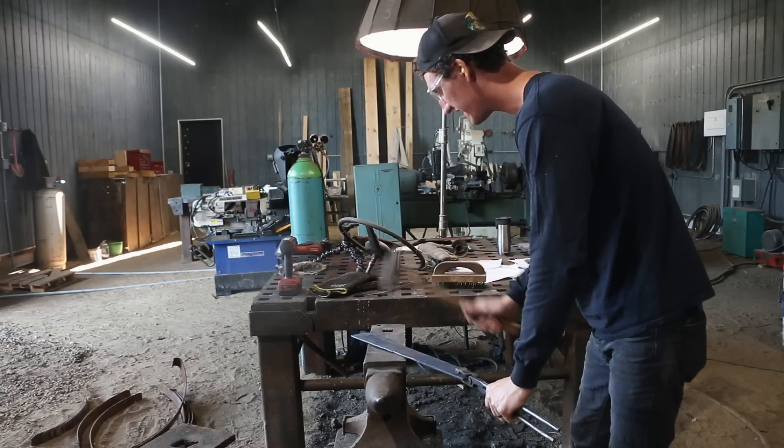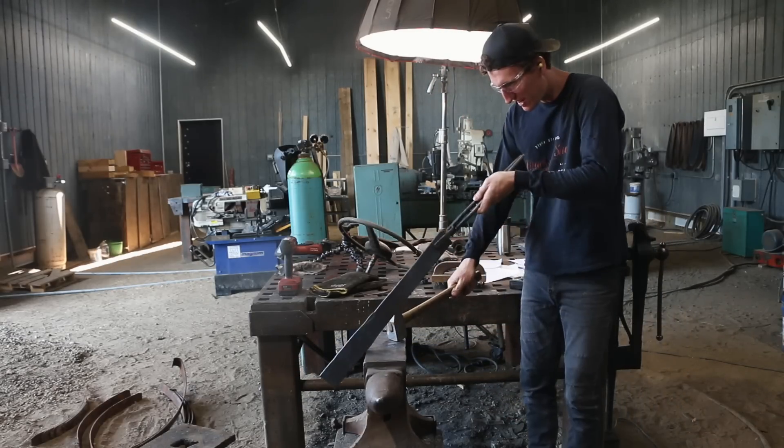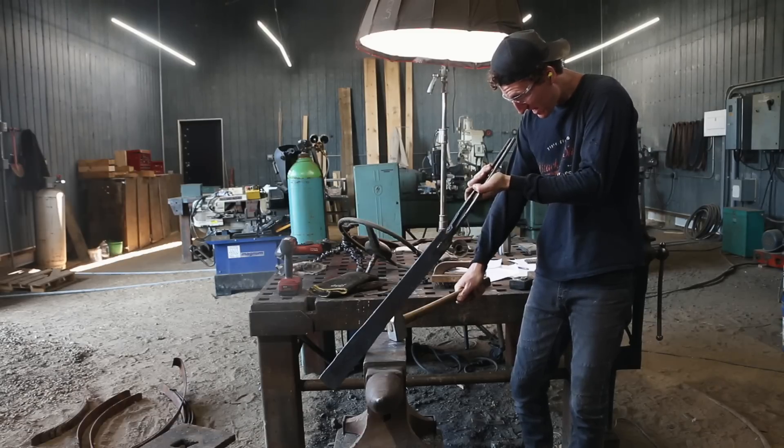I can't believe that was all the forging. I don't think I've ever done a project where that's it. We're going to let this cool off and then start the grinding.